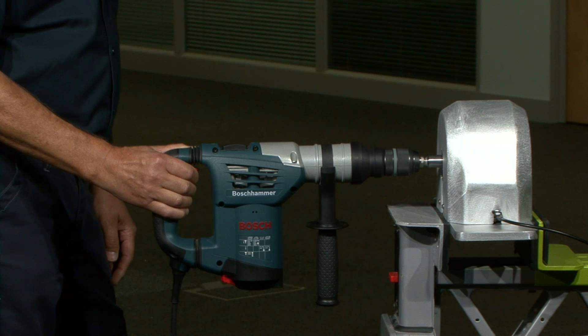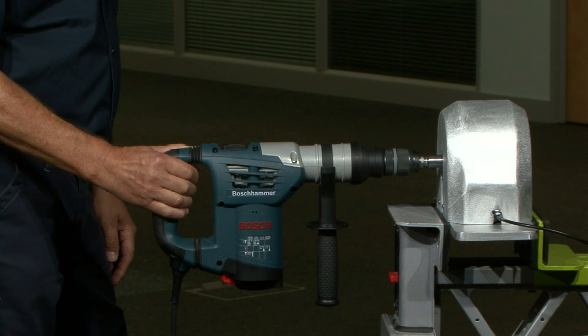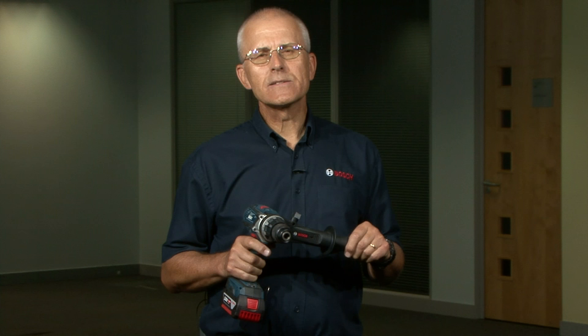The human hand-arm system is very sophisticated and allows movement of at least 180 degrees without any serious problem or discomfort. Unfortunately, when a drill bit jams the handle of a typical drilling machine can rotate 360 degrees in just one tenth of a second, which will almost certainly result in injury to the hand, wrist and arm.